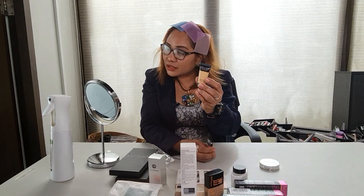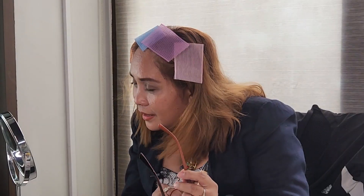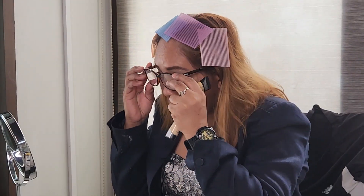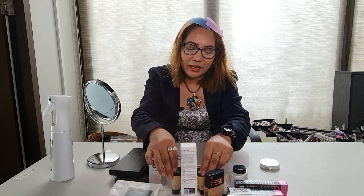BYS Concealer — wow, medium and light, 0.4 oz, 12 ml. Ito yung nagamit ko kanina dito sa mata ko — so far, maganda naman. Ito siya — medium, tapos ito light. Concealer BYS, yes. Thank you Shopee.